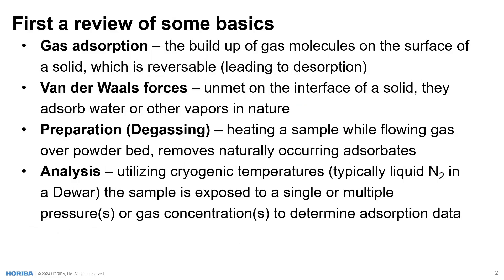Before we get to the instrument, I want to make sure we're all operating from the same foundation. So let's review a few things that might be important to our discussion here today. Gas adsorption — what we're talking about here today — is the buildup of gas molecules on the surface of a solid, and it's a reversible process, which is known as desorption. What drives it is van der Waals forces, which are unmet energy on the surface of a material.